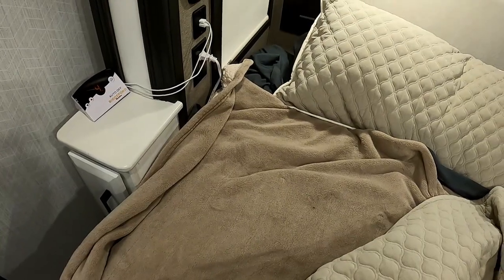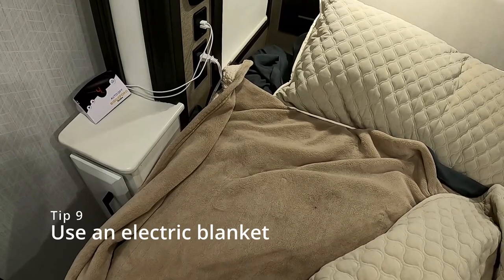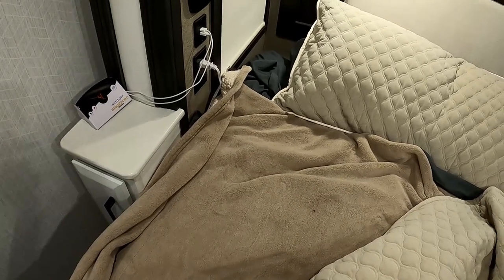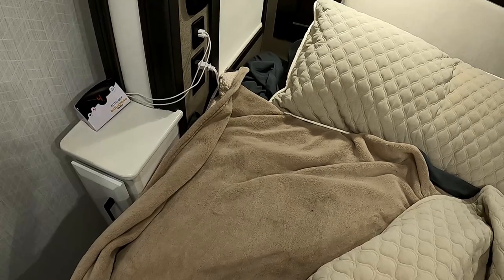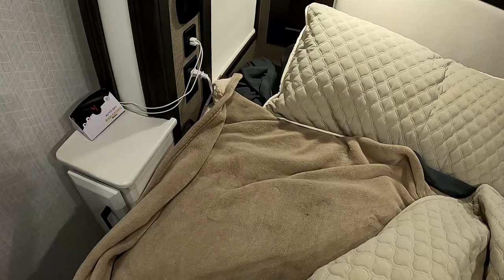Another tip is having an electric blanket on hand for those really cold nights. Just plug it in and you've got a heat source while you're in bed. You may not have to keep the propane turned up as high, because you can turn the electric blanket up and stay warm and cozy all night.